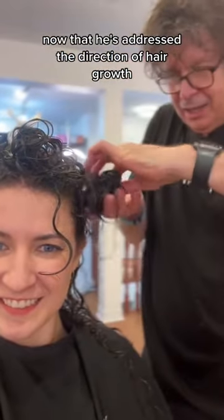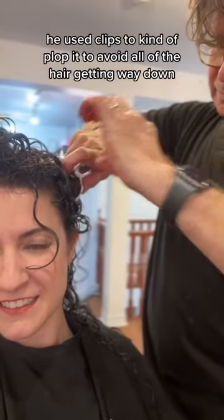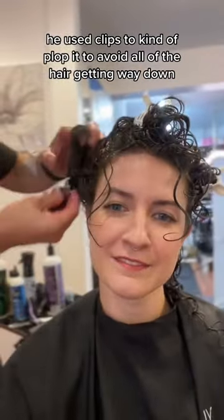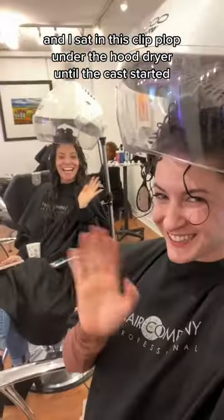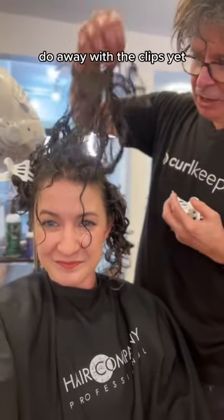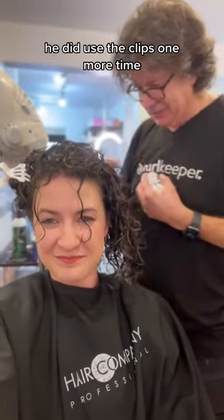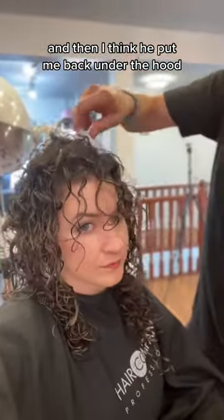He glazed all over with gel and scrunched. Now that he'd addressed the direction of hair growth and created more volume at the root, he used clips to kind of plop it, to avoid all of the hair getting weighed down. I sat in this clip plop under the hood dryer until the cast started to form. At this point he didn't just do away with the clips yet — he used them one more time after loosening everything, just to create a little bit more root volume, and then put me back under the hood dryer for five minutes.